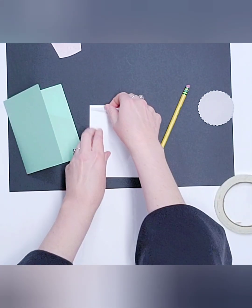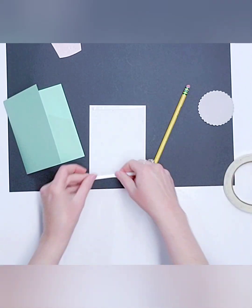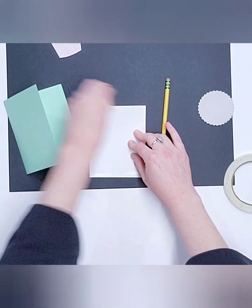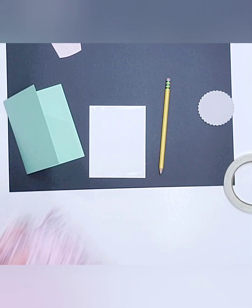The tape is going to go on the back, on the top, and on the bottom. Peel that away. Now I want to get my fun ribbons — I have lots of fun ribbons to play with today.